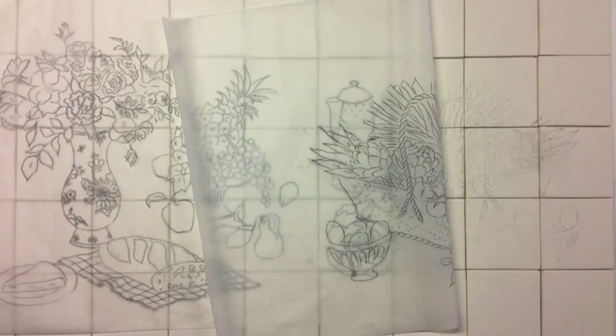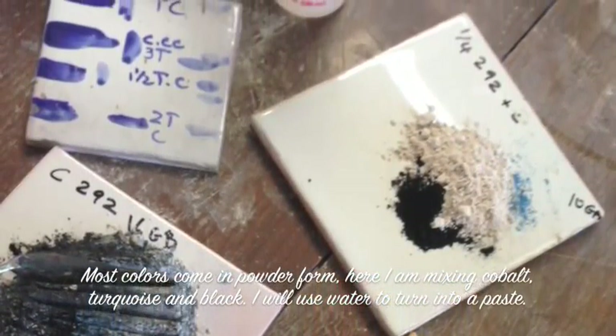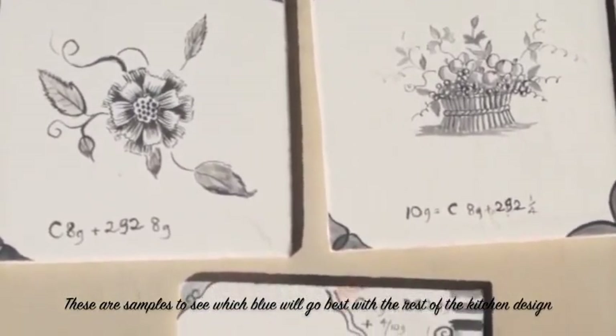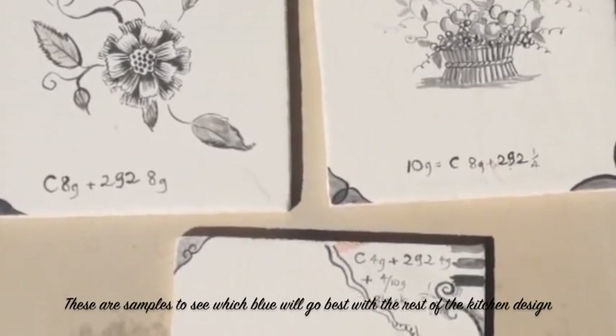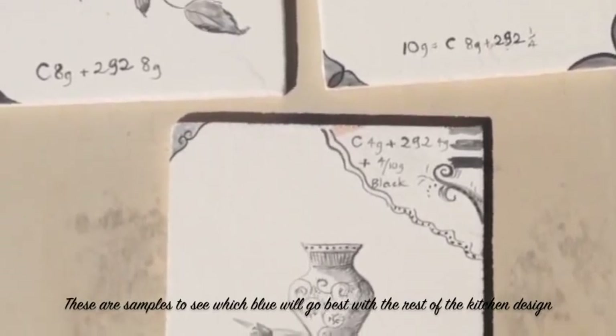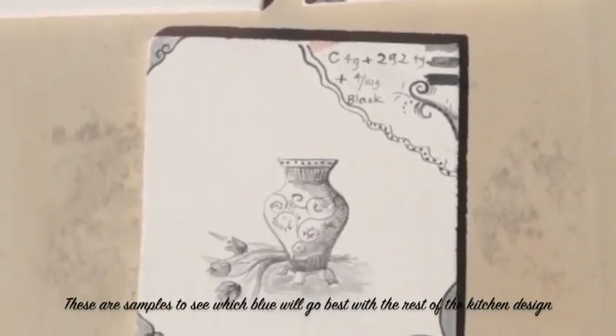This is what I'll be working with. C stands for cobalt, 292 is a type of turquoise, and B is black. I have three different color combinations going on right now to see how that turns out.